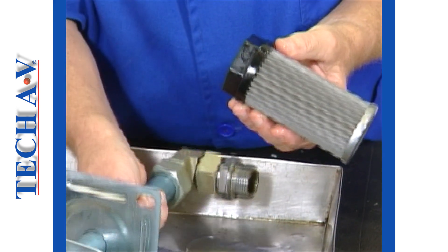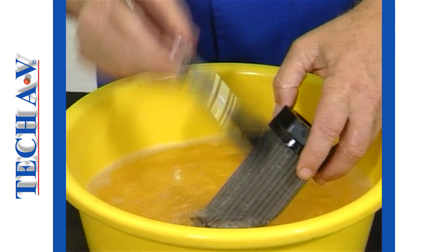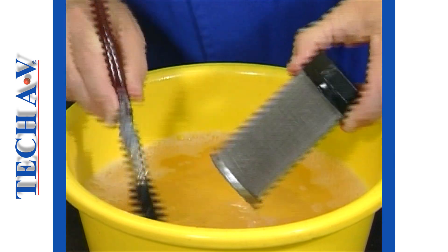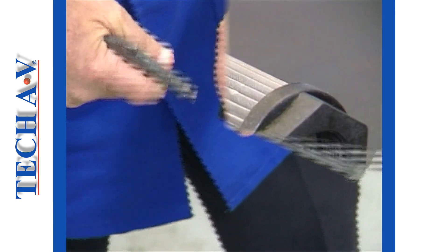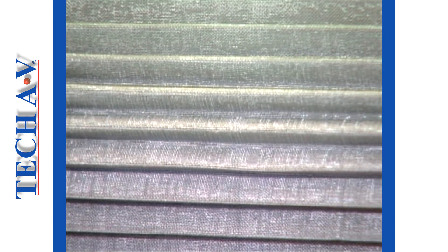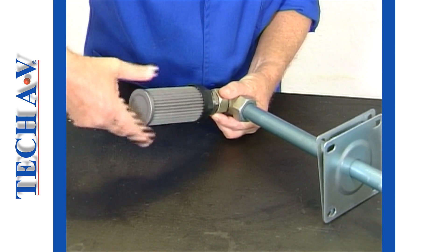When absolutely necessary, it is permissible to clean a strainer. This may be achieved by carefully agitating the element in a degreasing solvent. An air line is used to blow dry the element before it can be reinstalled. A careful inspection of the strainer must be given to ensure that it is not clogged or damaged. If the mesh screen has rips or holes in it, then the element is not to be refitted. The new or washed unit is simply screwed carefully onto the suction pipe.